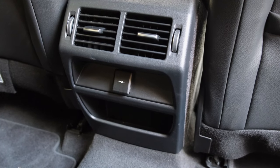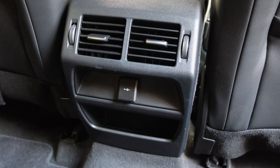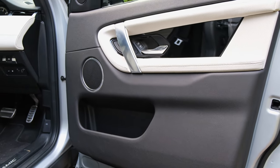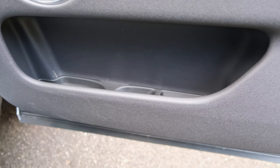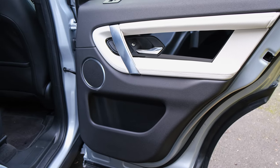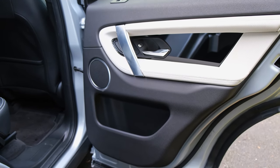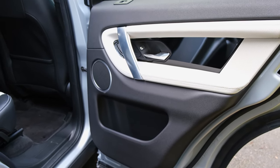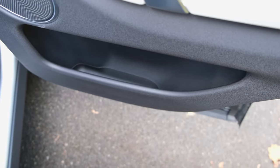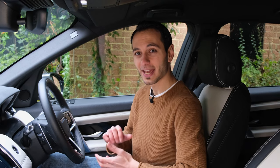Another 12-volt socket is found at the rear of the centre console for rear occupants. The front door bins offer plenty of space, though the rear door bins are more limited. The only bugbear is that the front door bins aren't well designed for a 500ml bottle — it will fit, but it's not as intuitive as some competitors.